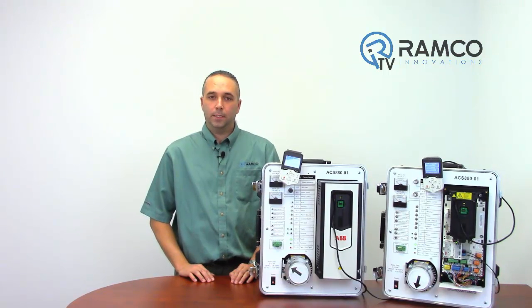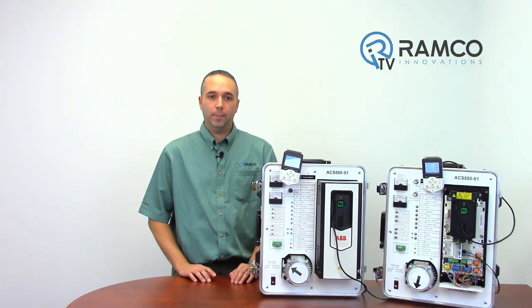This fiber optic link is inherently noise immune, especially compared to Ethernet or EtherCAT cables. The fiber system has a transmission rate of 4 megabits per second and updates all drives in under 5 milliseconds.